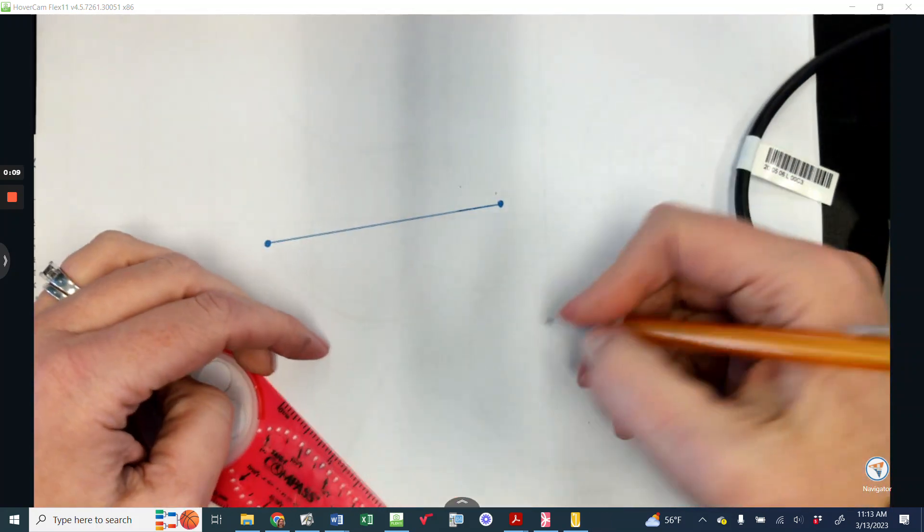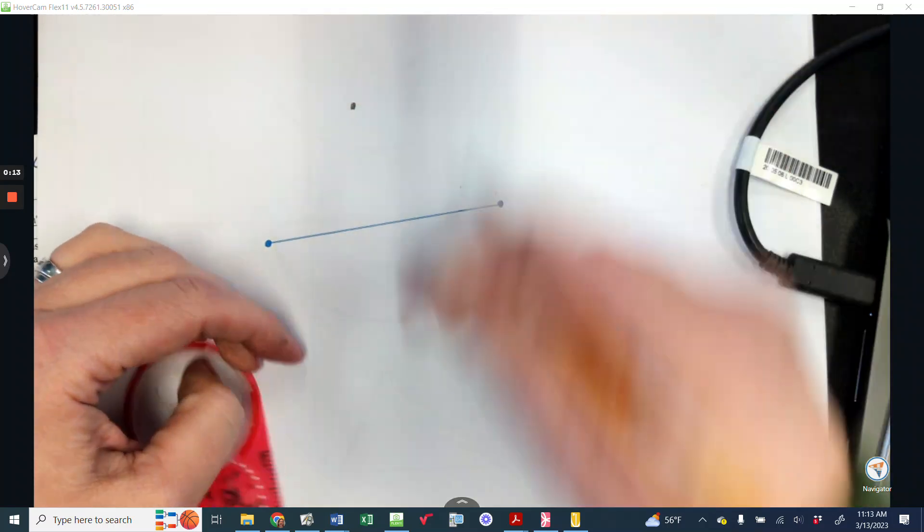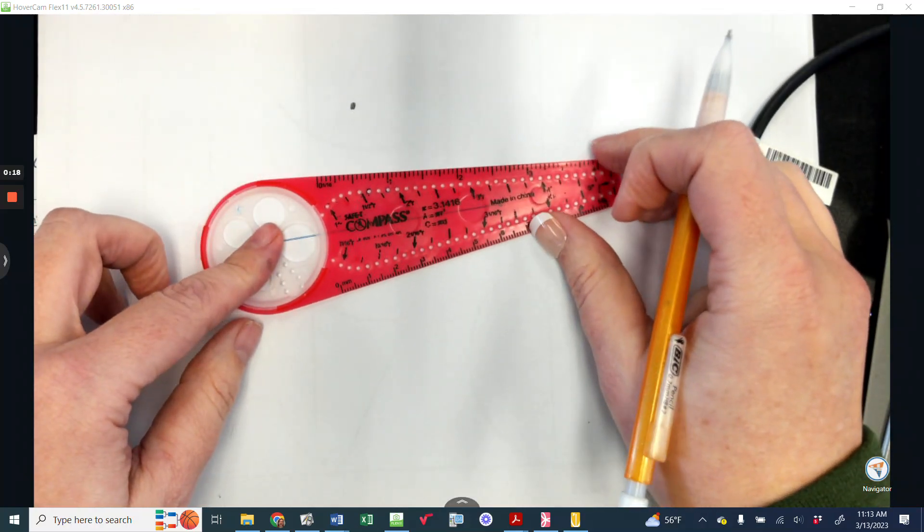What I need to do is put a dot somewhere off the paper, right there, then replace the dot somewhere off my line, and then I just need to figure out how to measure this.